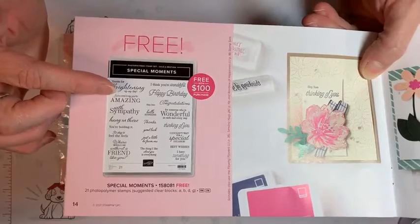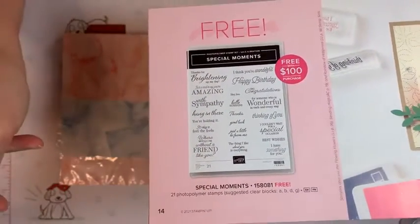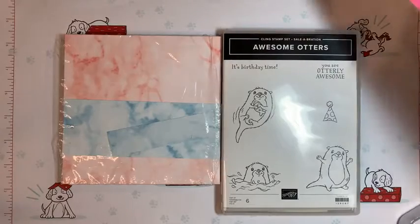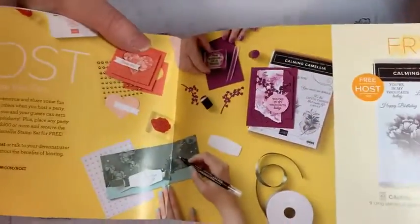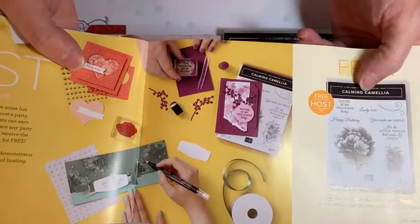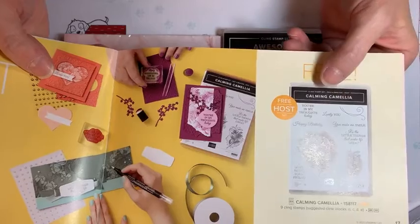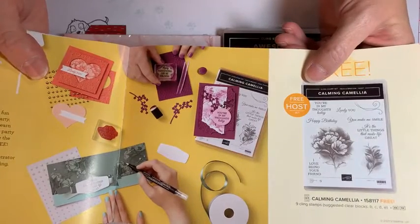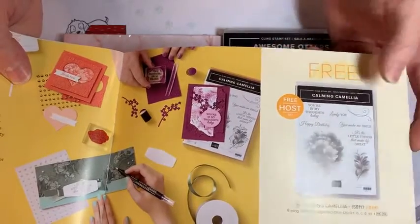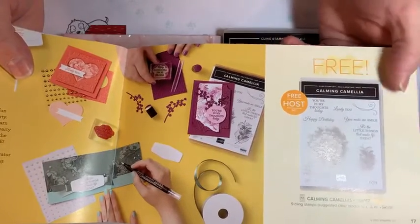This one is a hundred dollars because it comes with twenty-one stamps — a really big stamp set. You're Amazing, Birthday, Happy Birthday, Congratulations — lots of different things. And this one here is free when you host: if you purchase three hundred or more yourself as the host, or if you just want to make an order on your own without a host code, you get this free stamp set — the really beautiful Calming Camellia.